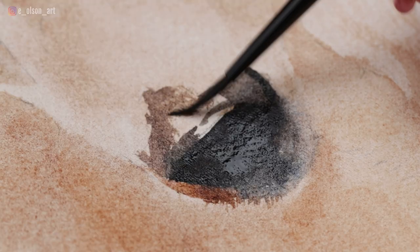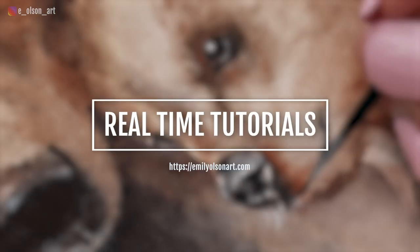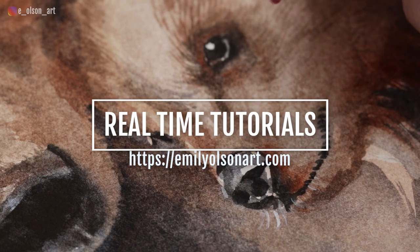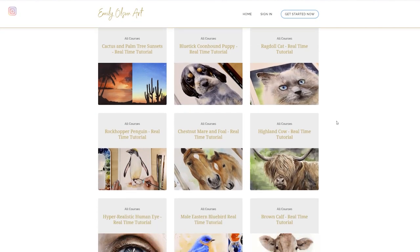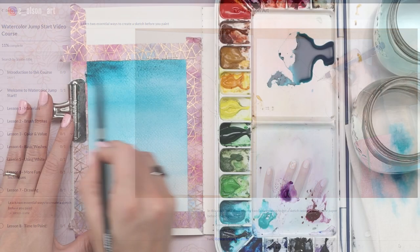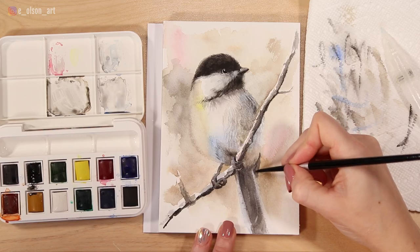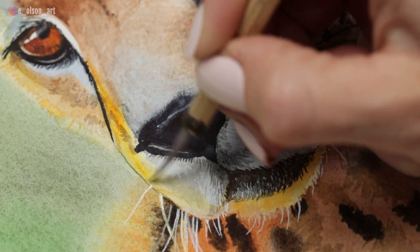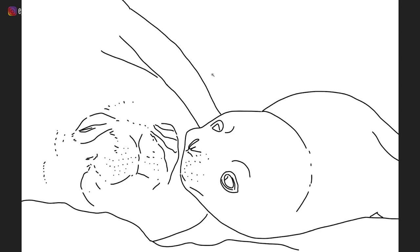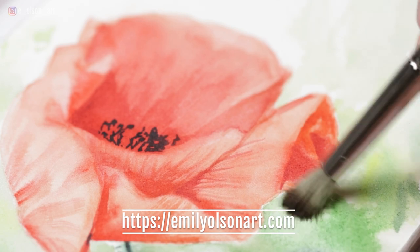Now if this video is moving too fast for you, the full-length real-time version of this tutorial is available through my Watercolor Mastery membership. The monthly membership includes over a hundred narrated watercolor tutorials, including a comprehensive 30-day course just for beginners. There are lessons on painting skin tones and fur texture and tons of fun painting projects for all levels. Many of the tutorials include drawing instruction, and they each come with a downloadable reference photo, traceable line drawing, and a complete list of supplies. I'll leave a link in the description below so you guys can check that out. Alright, let's get back to the video.